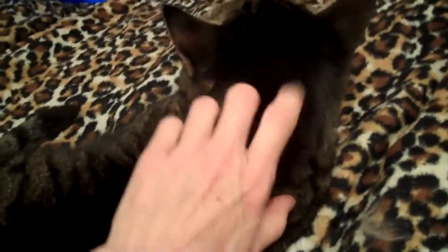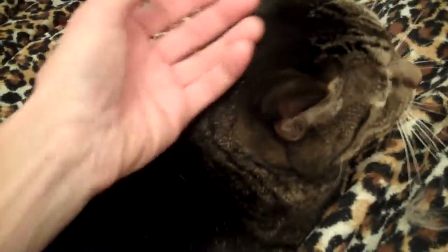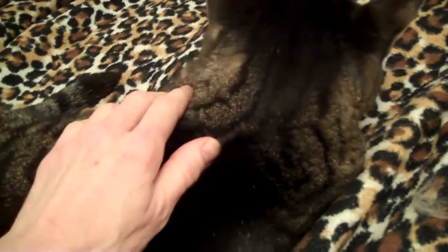This is my cat Garbanzo. Anyway, we're going to try the Abalone touch with him, which uses the whole hand.